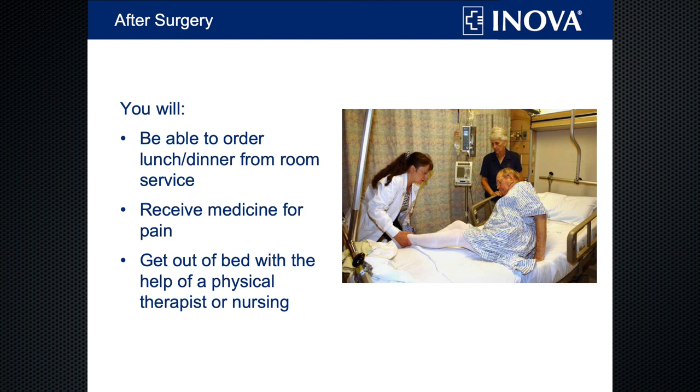Once you're in your room, we'll let you order something to eat from our menu. You can choose whatever you'd like, within any dietary restrictions you may have. Call the number on the menu and they'll deliver within 45 minutes or so. There are no set times for breakfast, lunch, or dinner — you can order any time between 6:30 a.m. and 6:30 p.m.